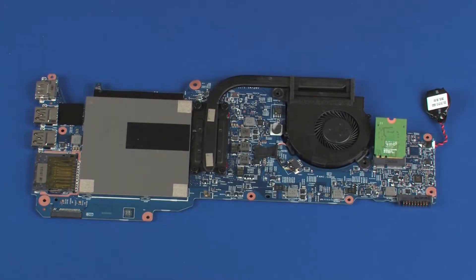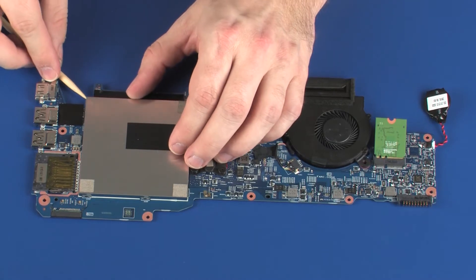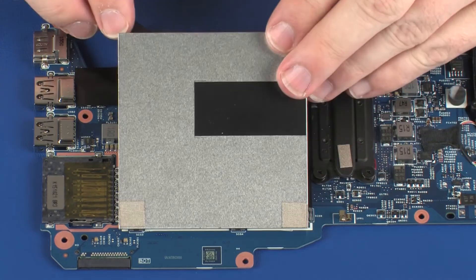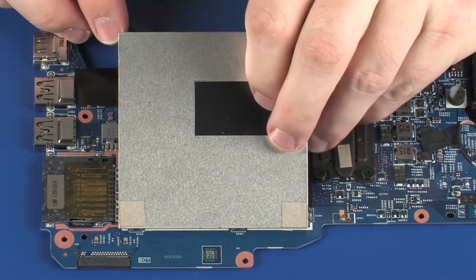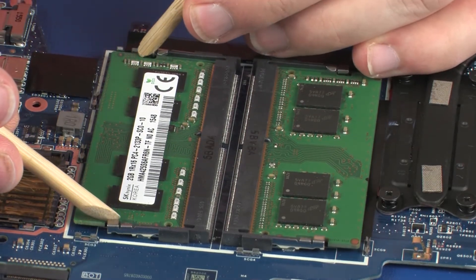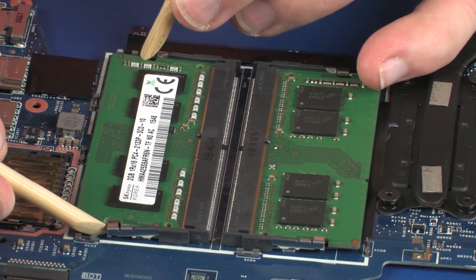Removal. Remove the metal shielding that covers the memory modules. Push both arms outward simultaneously to release the memory module to the spring tension position.